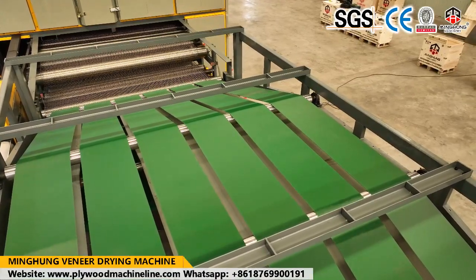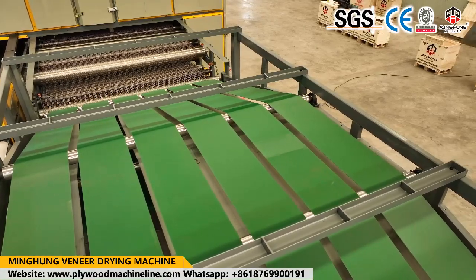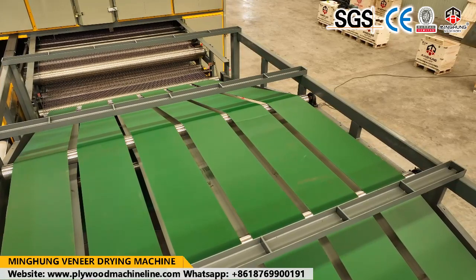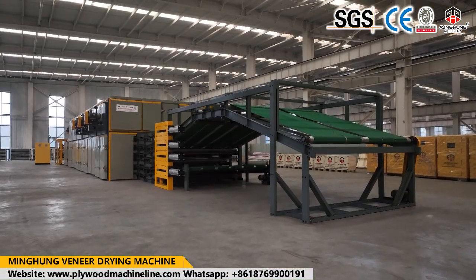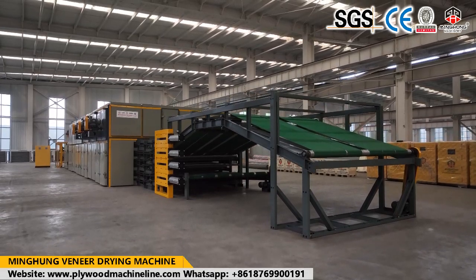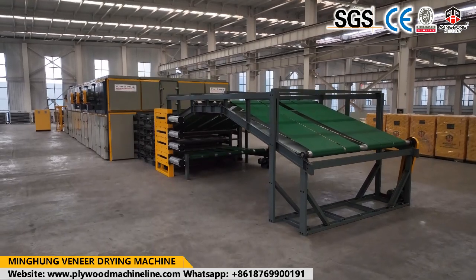The dryer can be made in different lengths, widths, and floors. For example, some of our clients choose a width of 4500mm or 4000mm, a length of 20 meters, and 4 floors — and this wire dryer can dry 40 cubic meters per day.